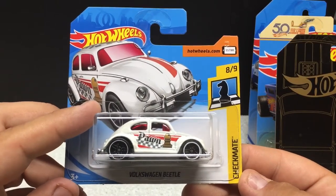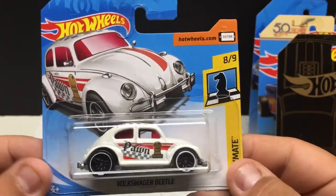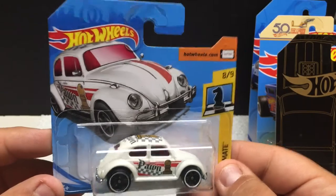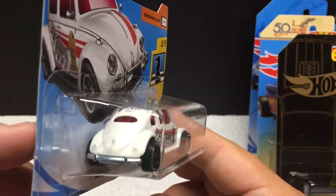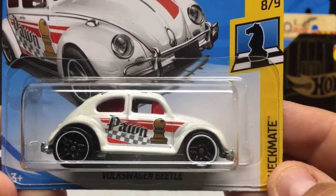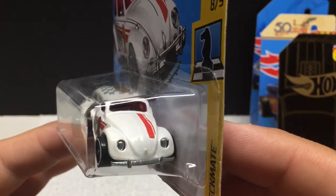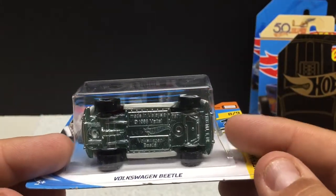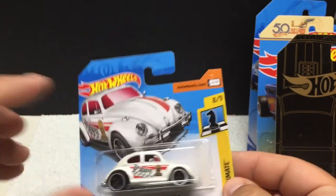Checkmate Series — Volkswagen Beetle, 8 of 9. I don't actually have this one in white. I do have a tuned version in various colors, but I prefer it in this factory color — just how it would come from factory, no big blown motor or anything like that. It's got red tinted windows with the checker logo on it for the Checkmate Series. Nice little white wheels with thin tires. This one has always been all metal — metal body and metal base, plastic tires.